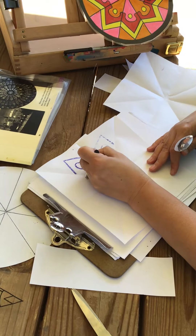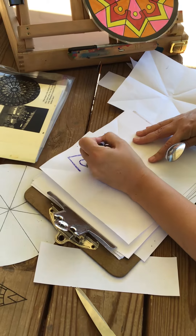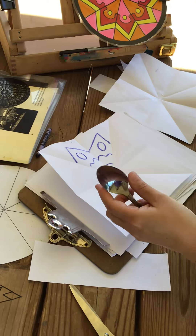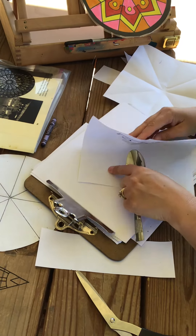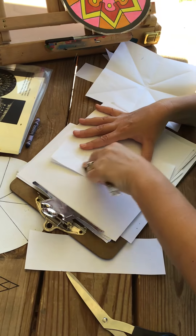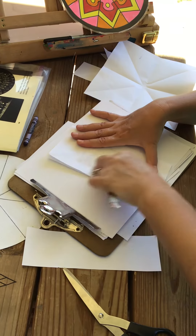Then I'm going to take my crayon and trace over that design. Remember from class we used pencils — soft lettered pencils. If you have a soft lettered pencil you can use that; if not, you can still use a number two pencil, you just have to press a little bit harder.